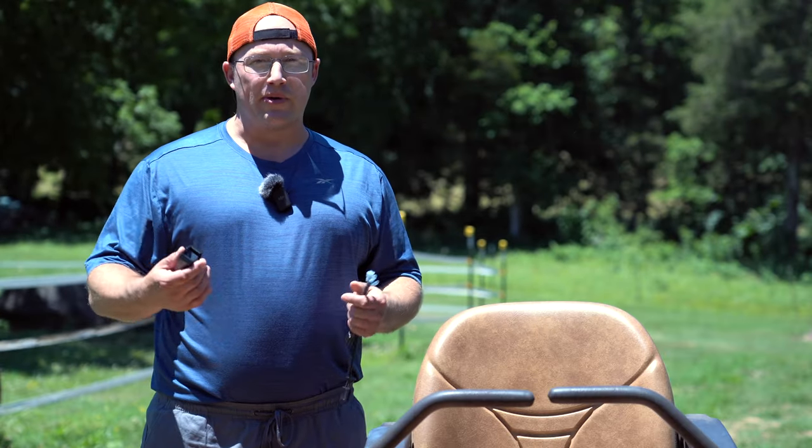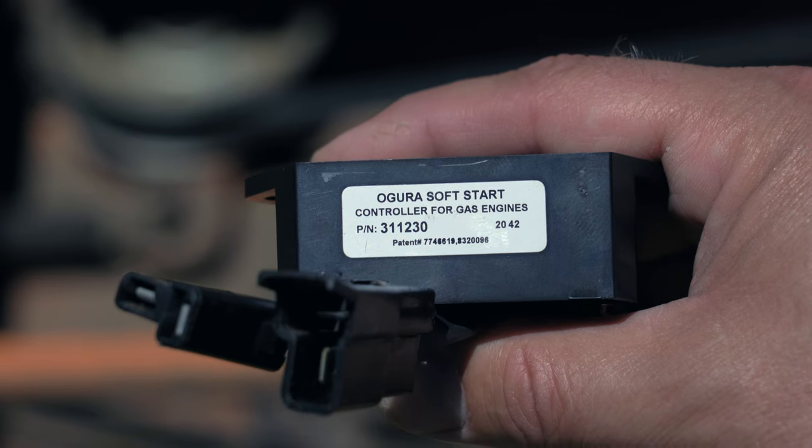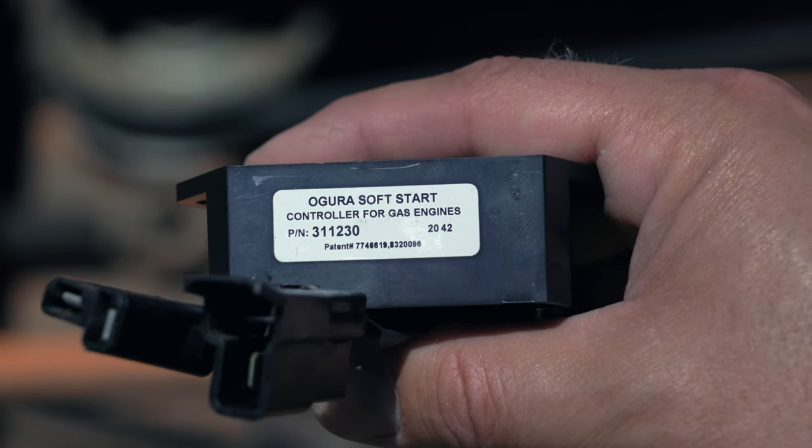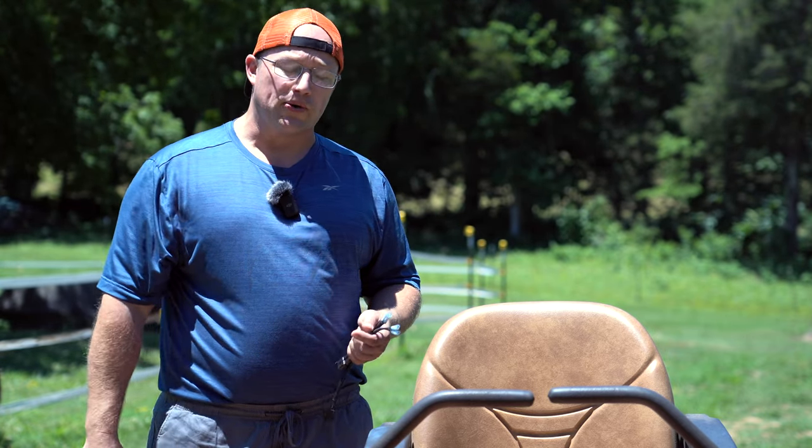Hey everybody, thanks for coming back to the channel. So today what I'm going to be doing is installing the soft start module. This is the one I talked about around three videos ago when I did the second part to the review of the restore on this mower.